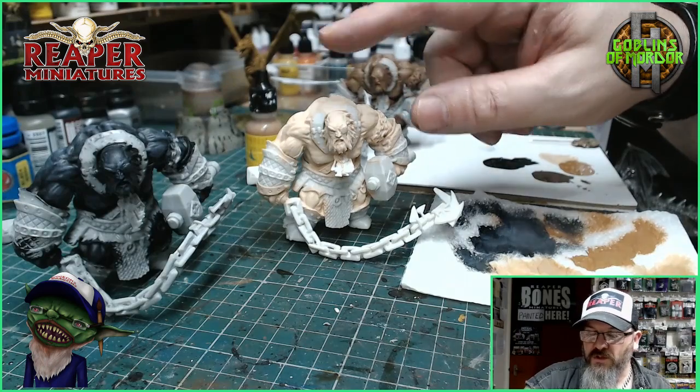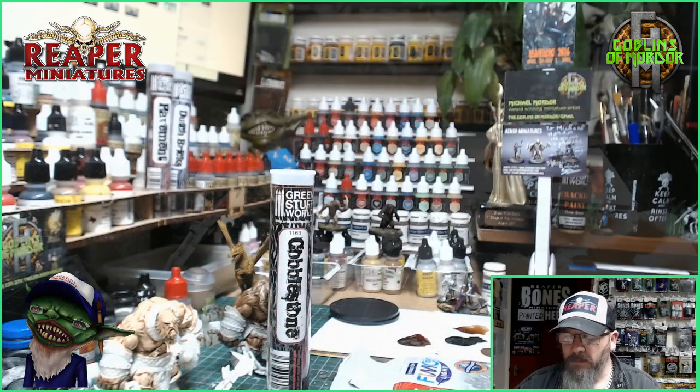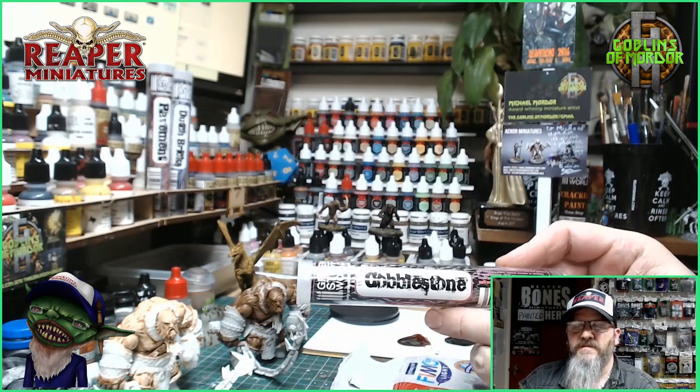All I need to do is add that ink wash to this one and then I'll come back and we'll make a start on the armour. While my minis are drying, I'll make a start on the bases.